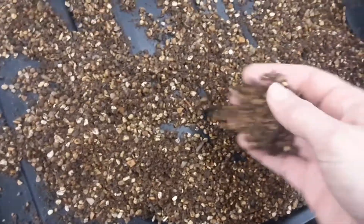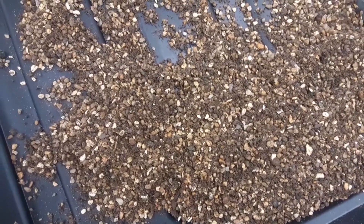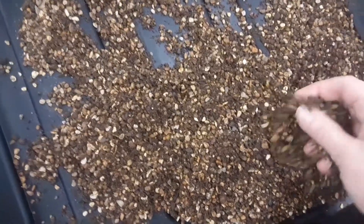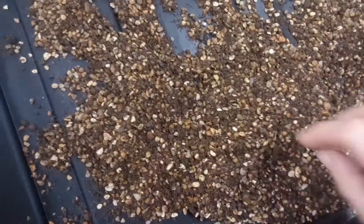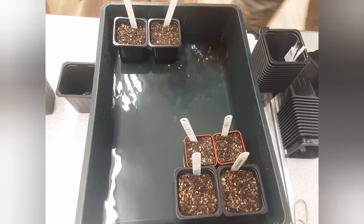So Derek, what's in this mix? That's just number one grit. And that's all? Nothing else — that's all. Okay, so we fill up pots with the potting mix and it's always useful to have labels so we know what it is, and then we soak them in water.